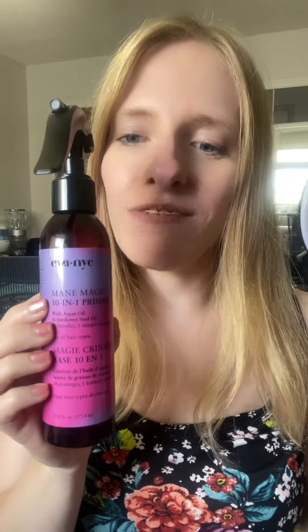I've been using this spray for a while, and in my opinion, it definitely lives up to its 10-in-1 description. It provides heat and UV protection, detangles, and a lot more. It's formulated with argan and sunflower seed oils to help make strands shinier and smoother, not to mention it also smells really good.